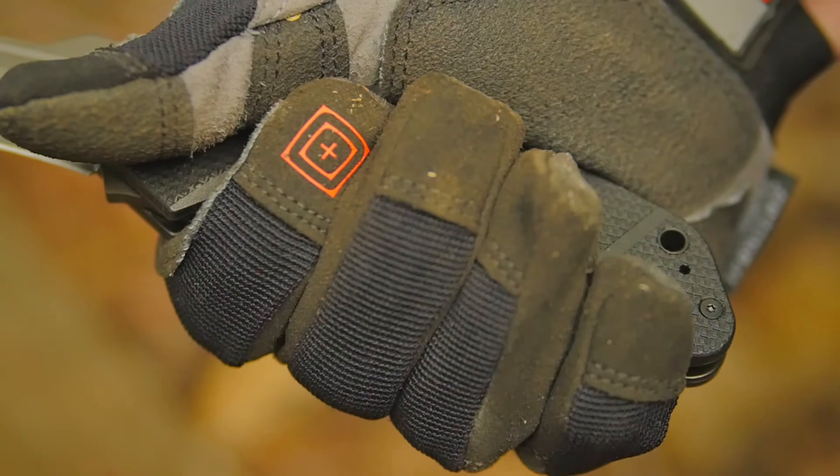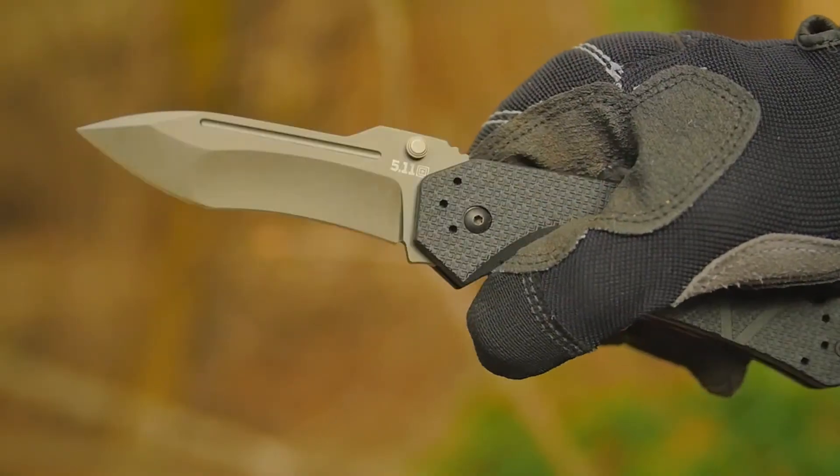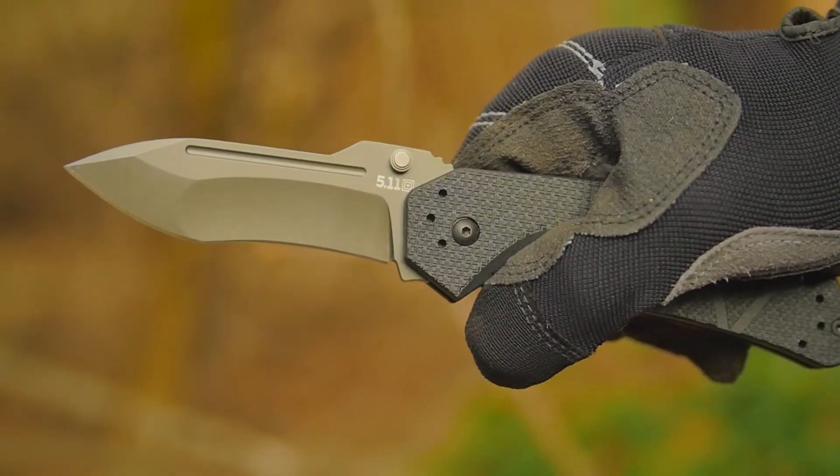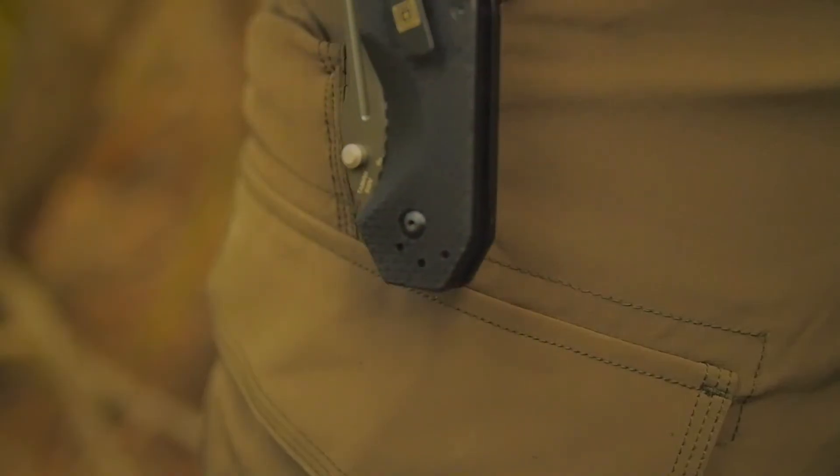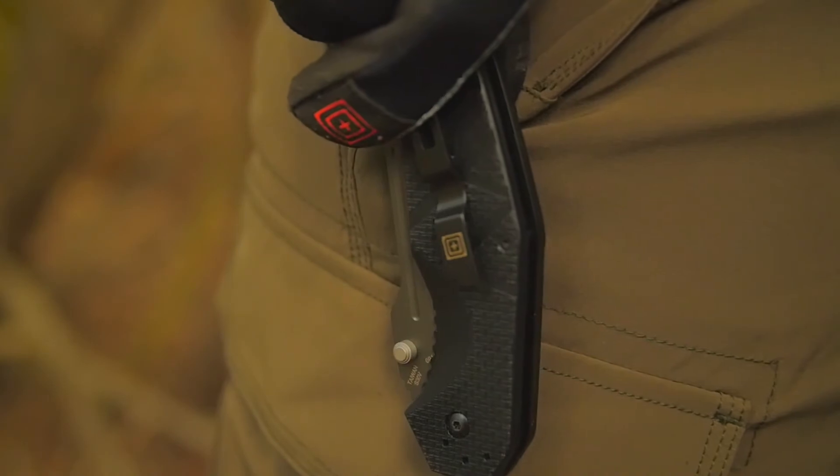The FRN scale handle along with ambidextrous thumb studs and our unique assisted opening technology ensure quick deployment. We've also included a Torx wrench and screw kit for custom sheath installation. This is the 5.11 RFA Assisted Opener.